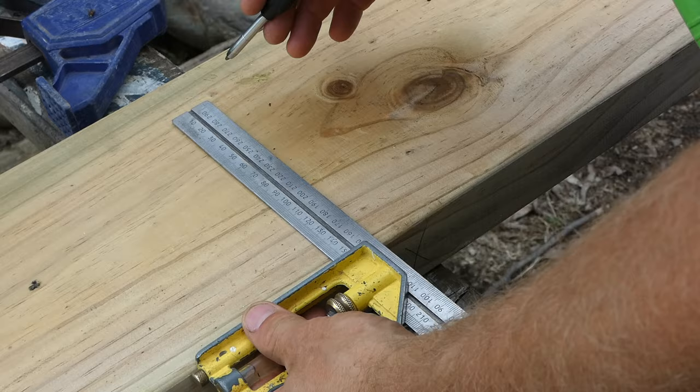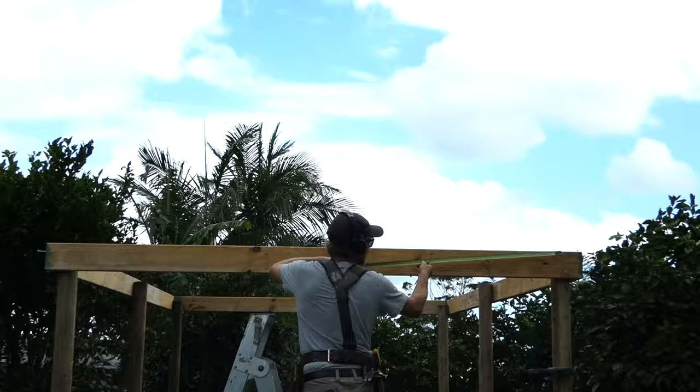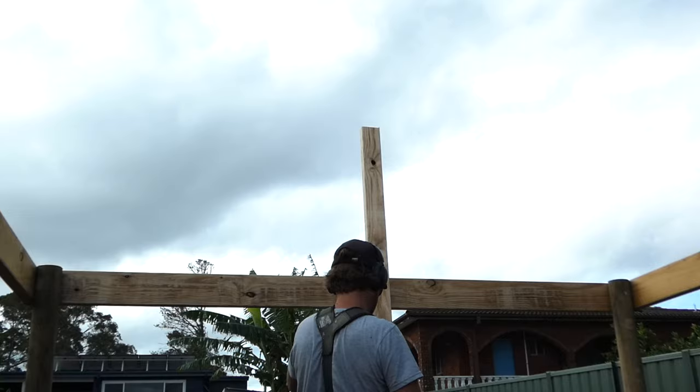I'll also mark the centre of the ridge position onto the top plate so I can attach a temporary post that will hold the ridge beam to the correct height while I install my rafters.